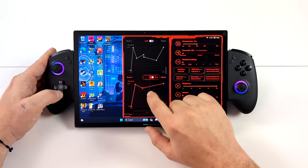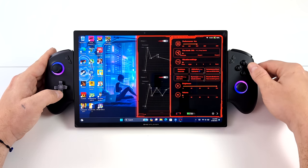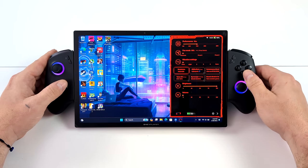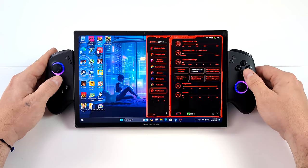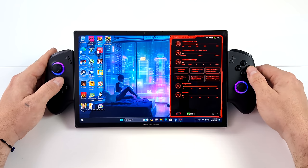We've also got a section to customize our own fan curves if you don't like the built-in one, though it does a pretty decent job. There are vibration settings, and we can change the resolution directly from One X console, plus RGB control for the controllers. The X1 also has a gyroscope built in, and from the One X console we can calibrate it, turn it on and off, and set up a hotkey to enable it at any time while playing a game.